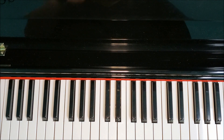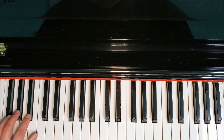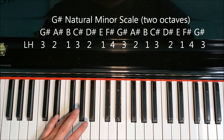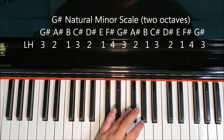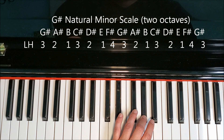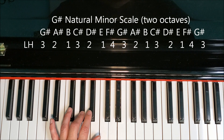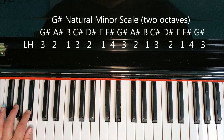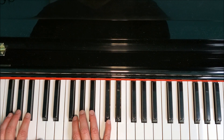Same fingering as when we did it one octave for the left hand. G-sharp, A-sharp, B, C-sharp, D-sharp, E, F-sharp, G-sharp, A-sharp, B, C-sharp, D-sharp, E, F-sharp, G-sharp; back down: G-sharp, F-sharp, E, D-sharp, C-sharp, B, A-sharp, G-sharp, F-sharp, E, D-sharp, C-sharp, B, A-sharp, G-sharp. This is the natural form of the G-sharp minor scale, two octaves.